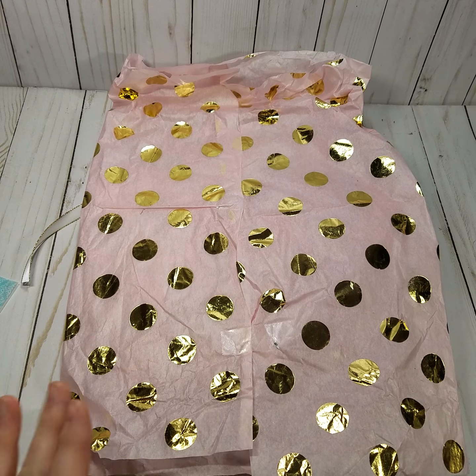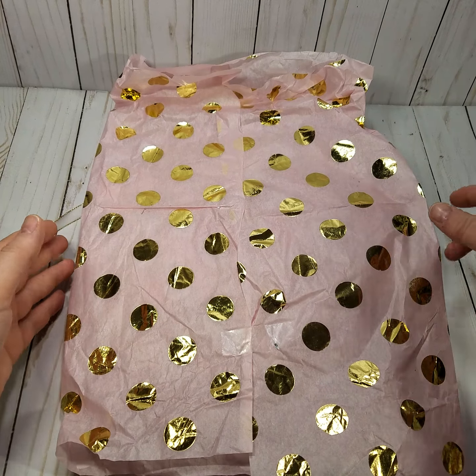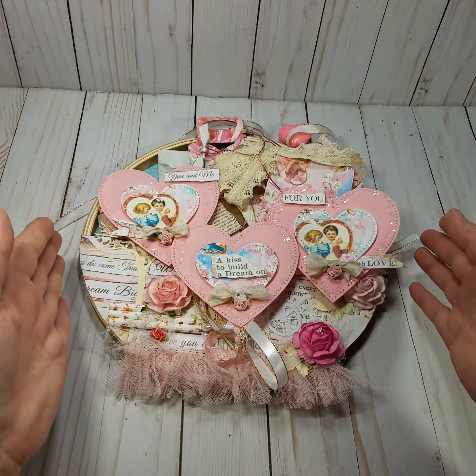Hi guys, it's Michelle. Hope you're having a great day. I am here with a loaded hoop that I have received from Anna, and it came wrapped in this beautiful tissue paper, so I'm just going to set it aside.